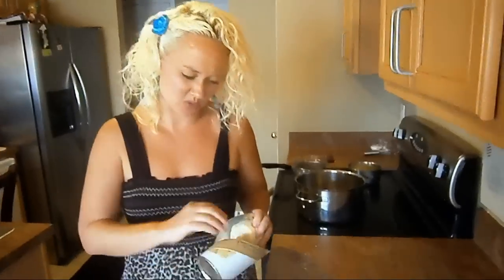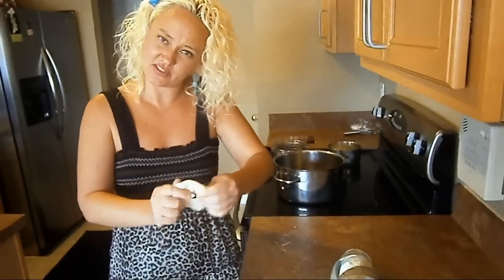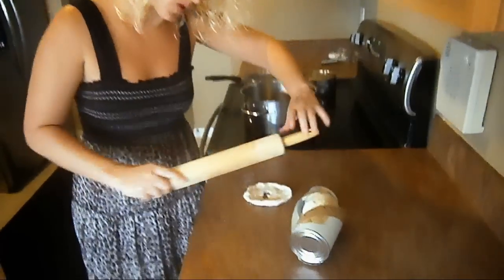First you want to take your can of biscuits that we bought — this is what you're going to use for the donuts. Really simple, it's already made for you. You just want to go ahead and put a hole in the biscuits and then flatten out the sides. You can roll it out if you want.